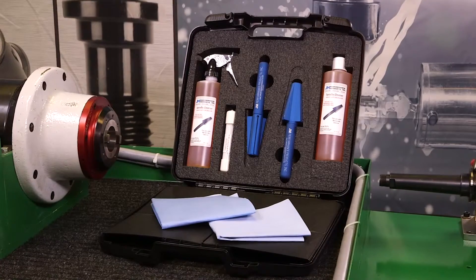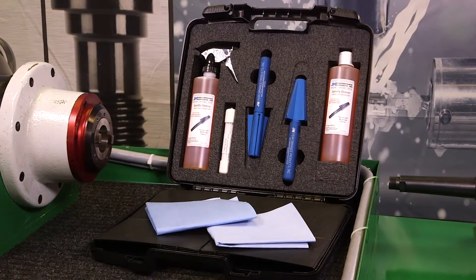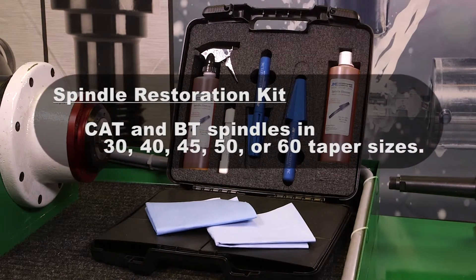The JM Performance Products Spindle Cleaning Kit is designed to clean CAT and BT spindles in 30, 40, 45, 50, or 60 taper sizes.